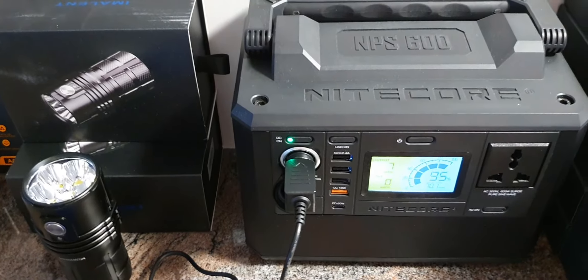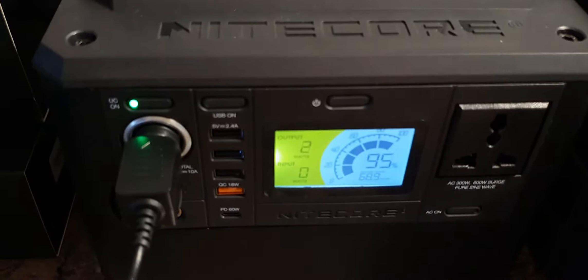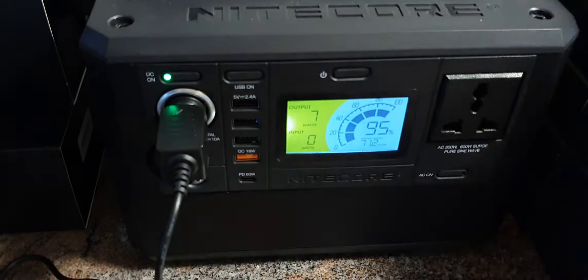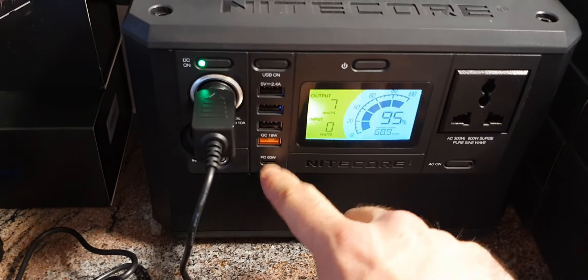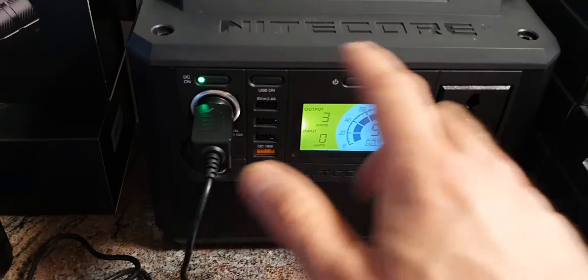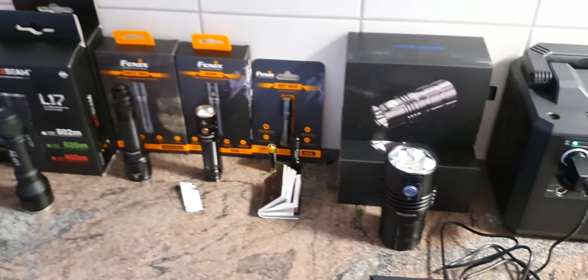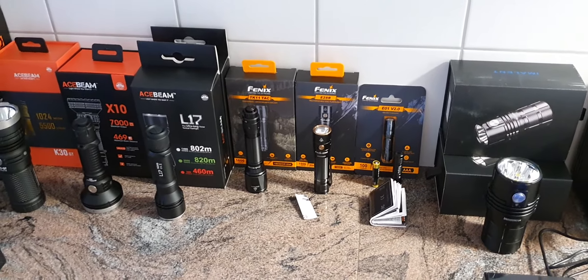We also have this power bank from Nitecore, the NPS600. You can see the input and output as well as the battery percentage and remaining runtime. It has a few different USB outputs: USB-A with quick charge, USB-C, 12V, and a regular wall outlet. Links to all these products will be in the video description.